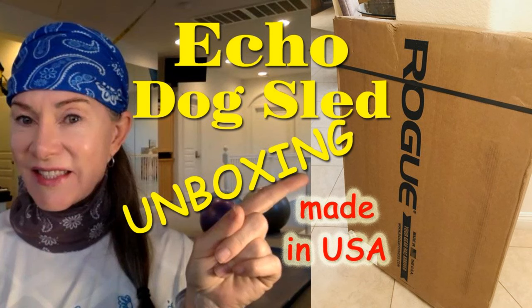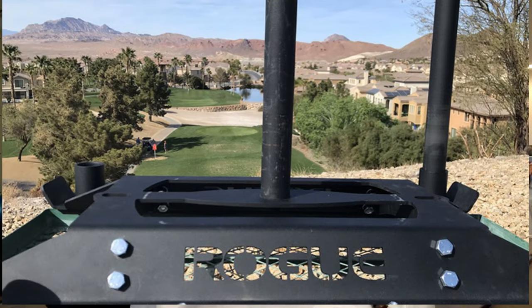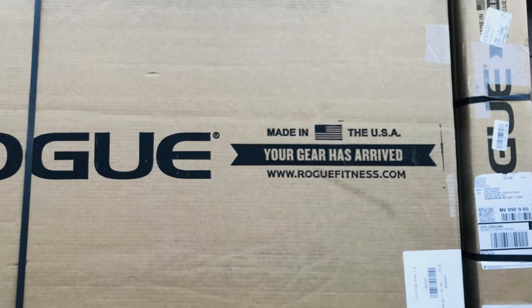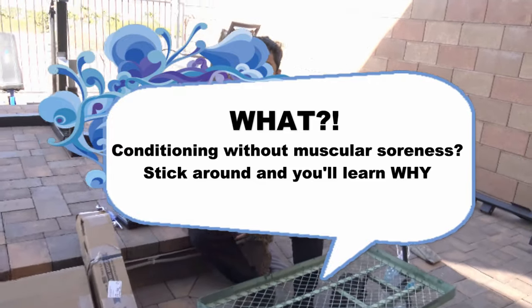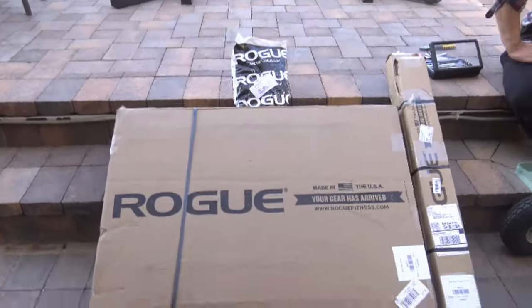Are you ready to join me for the grand unboxing ceremony of the best prowler conditioning sled — the Rogue Echo Style Sled? With me is United States Powerlifting Association Coach John Domingo. We are here with John Domingo of USPA, and we know that we don't want muscular soreness to interfere with our powerlifting when we do conditioning drills. Therefore, I introduce the grand unboxing of the Rogue Dog Sled.